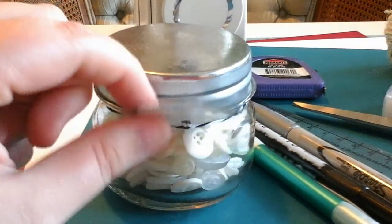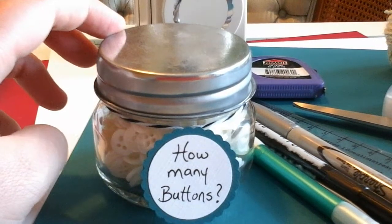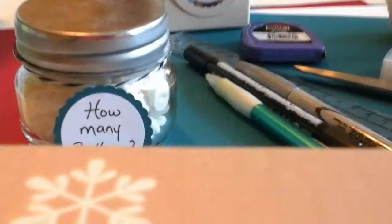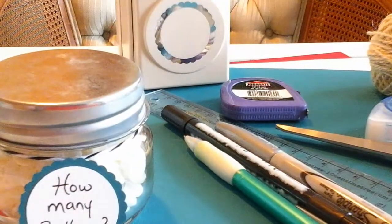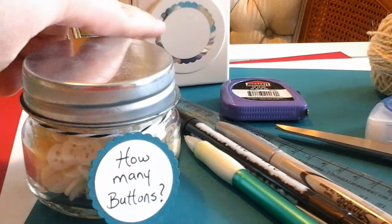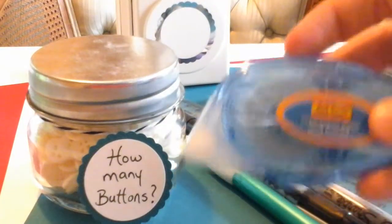This tag is attached to the little jar. I used my craft punch to get that shape, punching out a piece of teal and also punching out a white circle using the inner part, and I just used glue tape to attach both of those together.